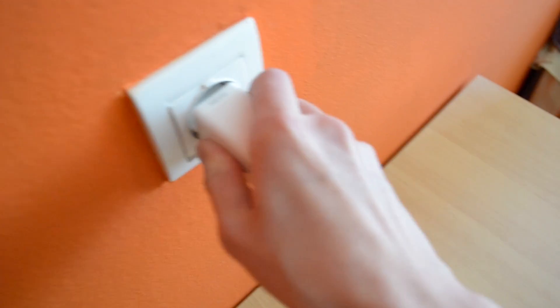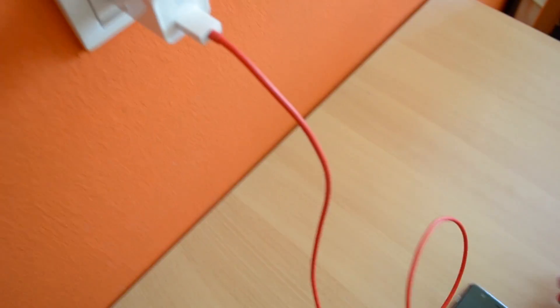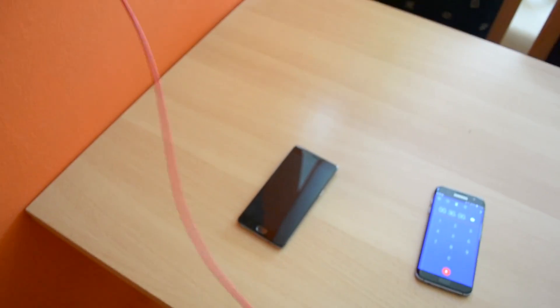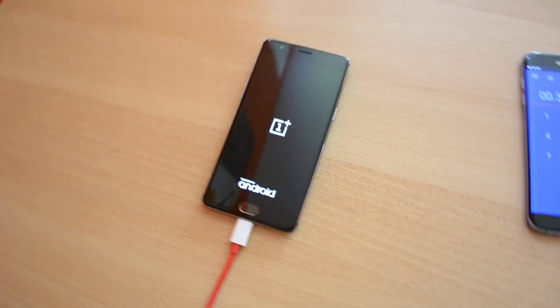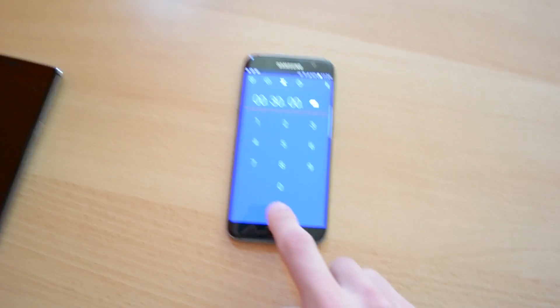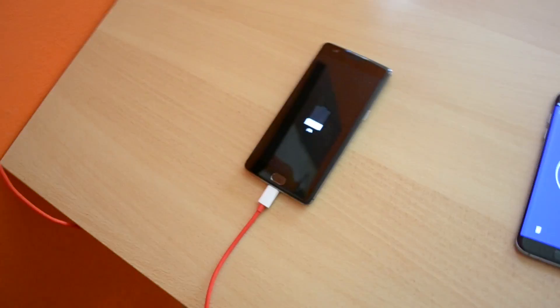Now let me just try this and do this with one hand — let me just plug this in here and plug this into the phone. Let me just untangle the cable and place you guys down so I can actually plug this in. Okay, so I have just plugged this in — let me just hit the timer here.